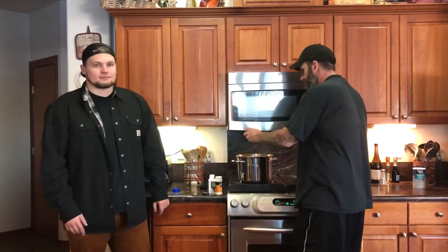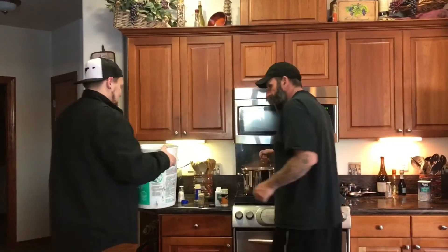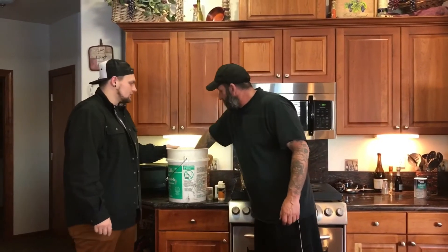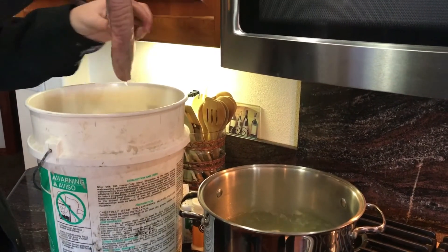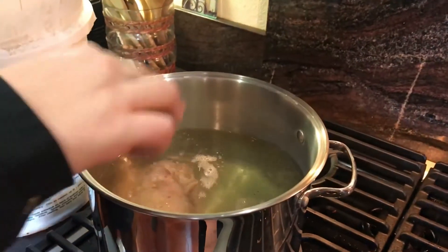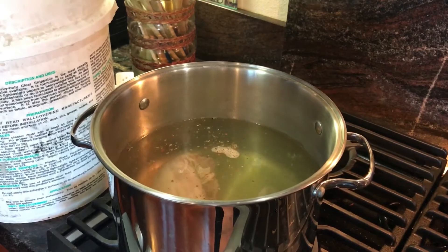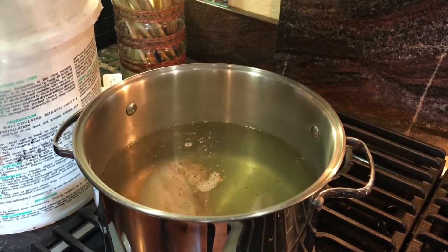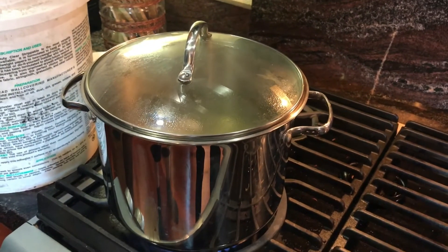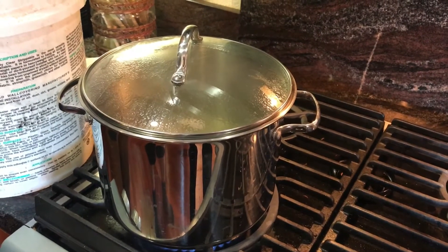Richard here is going to grab the tongue and bring the bucket over. We have the tongue here that's been soaking in the brine for about two or three hours. Next we're going to place the tongue in the seasoned boiling water and then we're going to put the lid on and let it come to a rapid boil again, then turn it down and let it simmer for one to two hours until the tongue is tender where you can easily poke a fork into it.